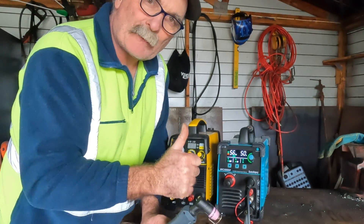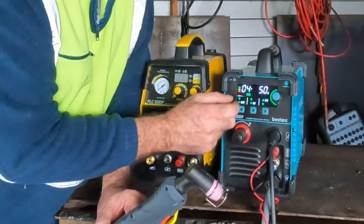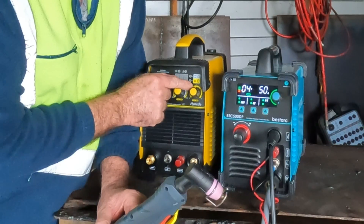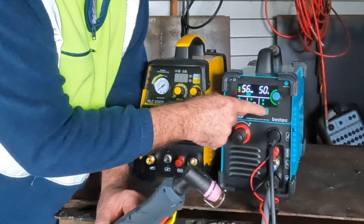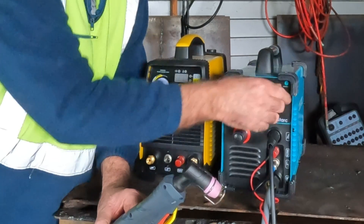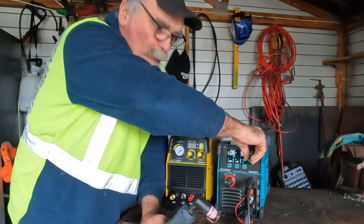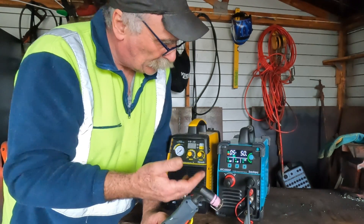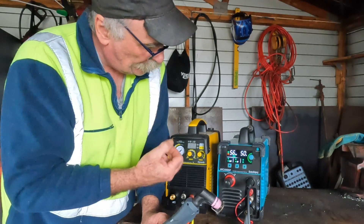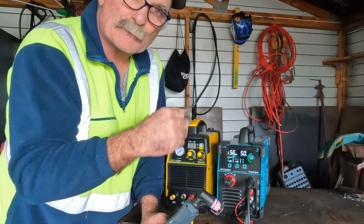Last but not least, we've got PT which is post time — the same concept as on the Hyundai, but there we've got an analog gauge whereas here it's digital. You can see it: seven seconds, twelve seconds — you can turn it up and down. You can extend your consumable life by putting more post time on, but that takes more air and a bigger compressor to run for a longer post time.